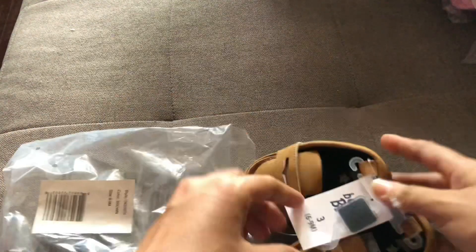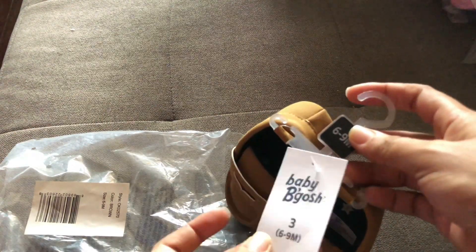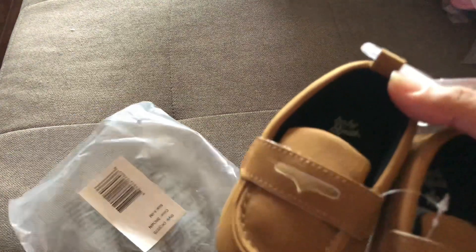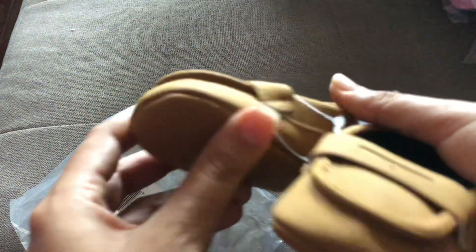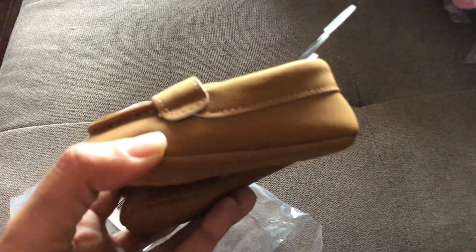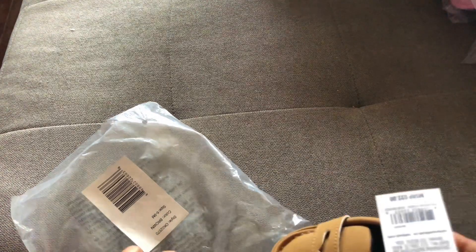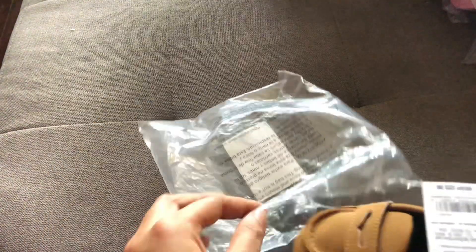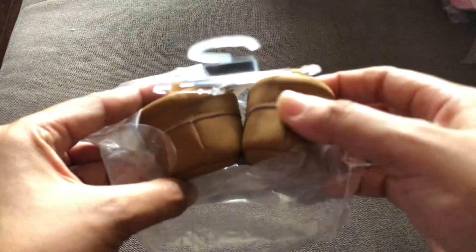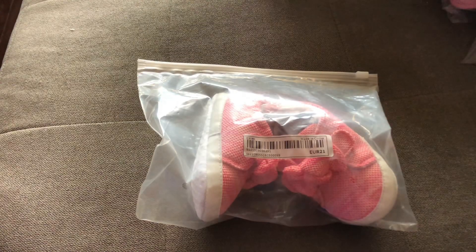These are slip-ons — I think also from Children's Place. The material on the outside is suede and it's a size two in brown. The inside is black with a little suede feel as well. This is a very good quality shoe — the detailing is well done and it feels like it will last a long time. Great for a quick trip to the park or the mall.